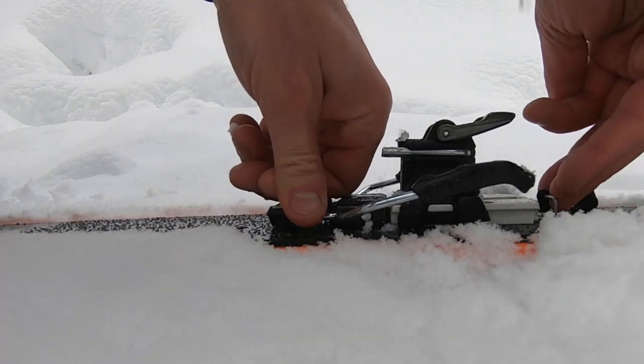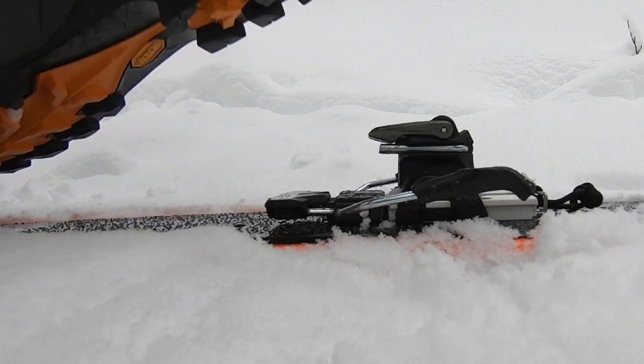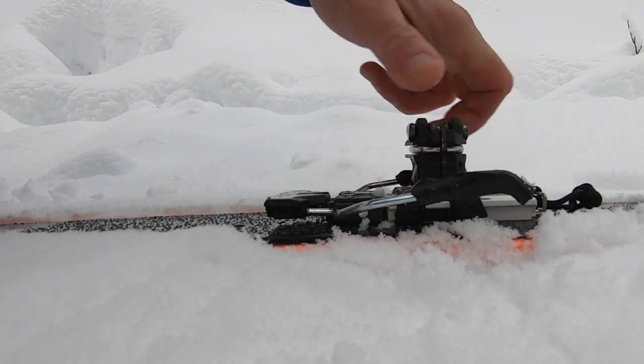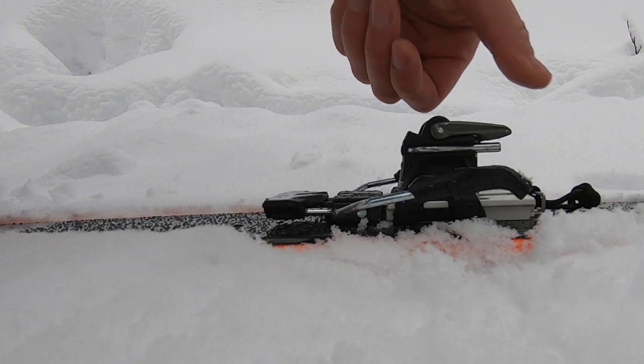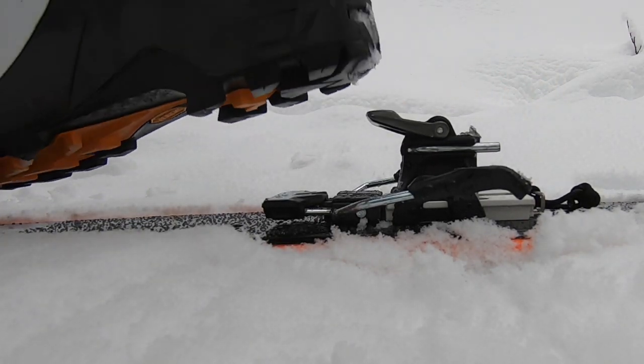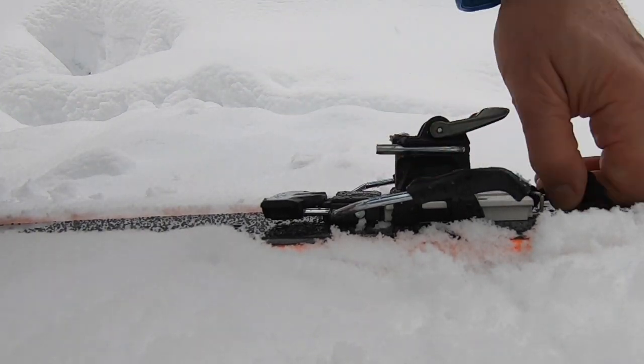The adjustment on the back is 15 millimeters, and you've got a forward elasticity travel of 4 millimeters. The U spring in the binding in the back takes care of the vertical release, and there's also a low and medium spring available depending on what release you want.